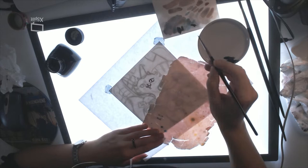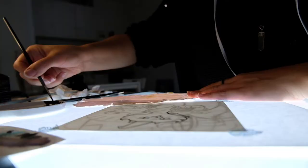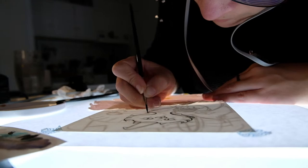For the paper, it is Canson Montval 300g and it is quite a nice paper. I think I talked about it in the previous video. It has really grown on me and I like to use it lately for a lot of my illustrations. I like it because when I ink, the texture is not too pronounced and it gives very nice smooth inking.